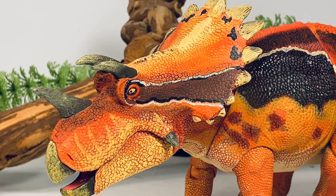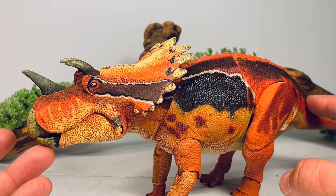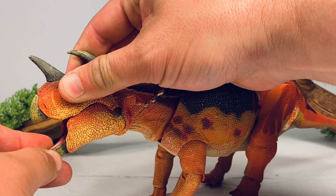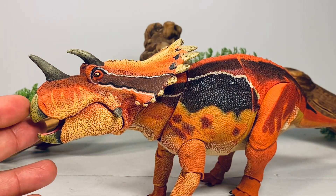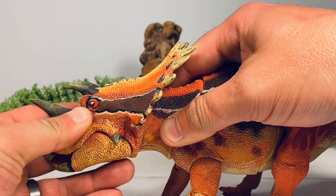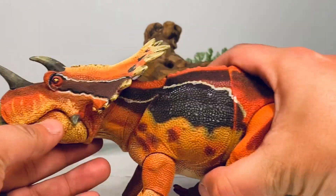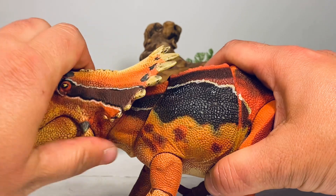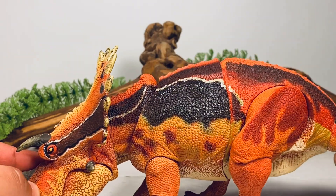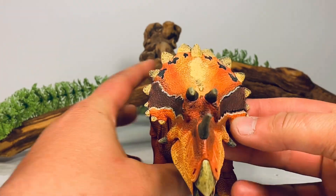Moving on to articulation — the mouth can close almost flush, but it's a tiny bit loose on mine. I'll probably put some nail polish on the joint just to tighten it up a little. The mouth can open about that wide but tends to slowly close on its own. Going down to the back of the head, you get a little bit of side to side and a little wiggle. At the back of the neck, you get a nice upward bend and good downward movement — the joint does poke up at the top a bit, which breaks up the profile of the sculpt slightly.